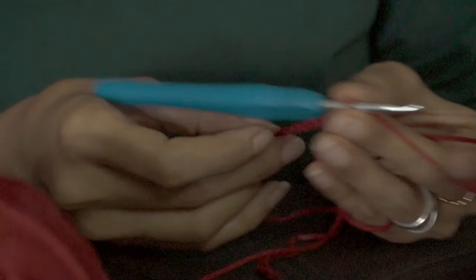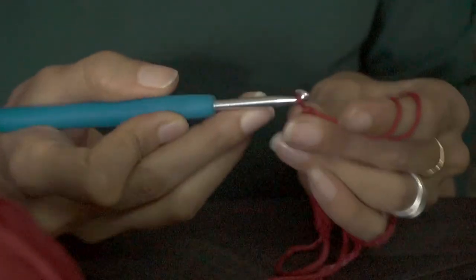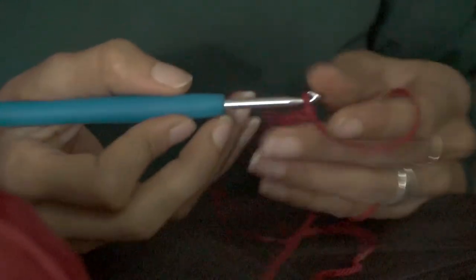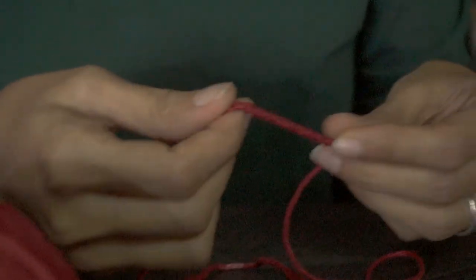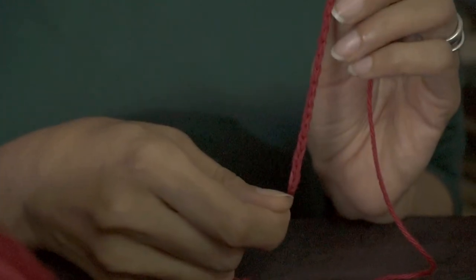This obviously takes a lot of practice, so with anything you'll get better with practice. This is what you'll need to do in order to start off making anything out of crochet. That's your chain stitch. Thank you.